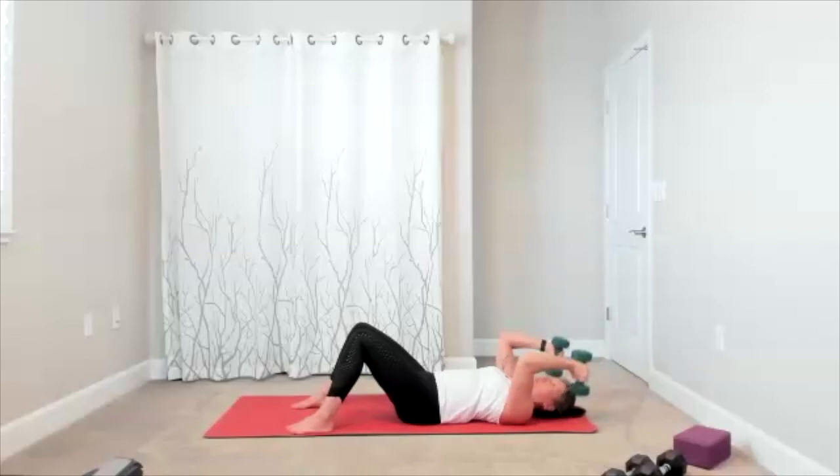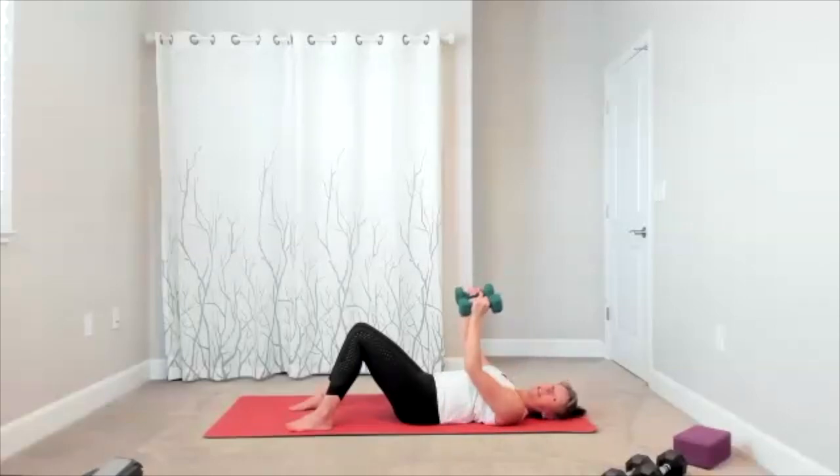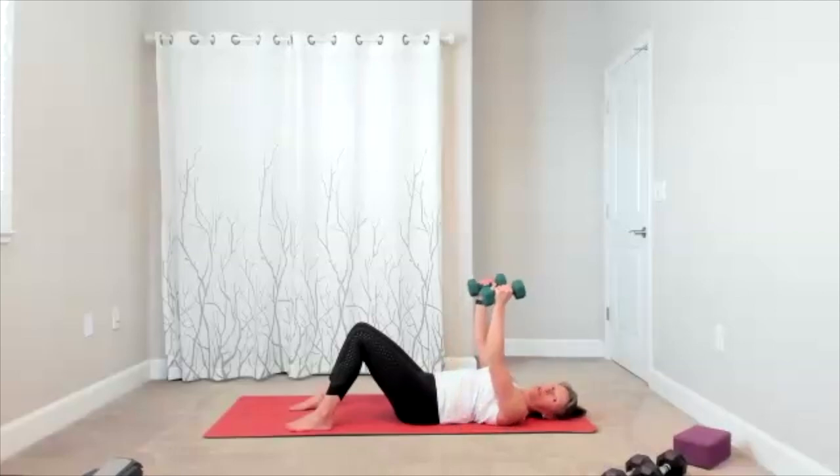Finish with tricep press. Arms up and then elbows slide by your waistline — you push straight up. This is a little extra burn right here for the triceps, it uses your chest. Think of it as a reverse pushup when we do it for our triceps — elbows slide next to your ribcage and you press up. Four, three, two, one more time.